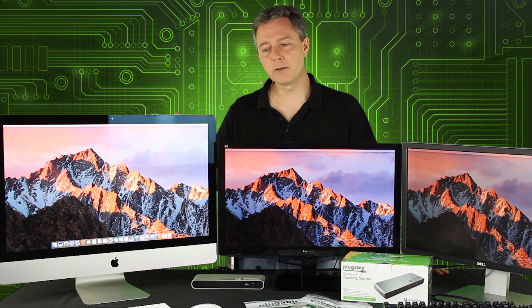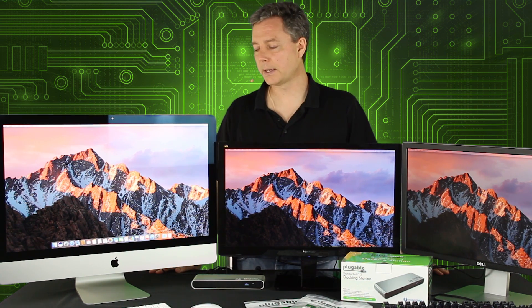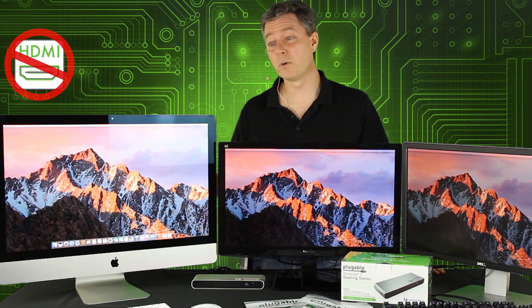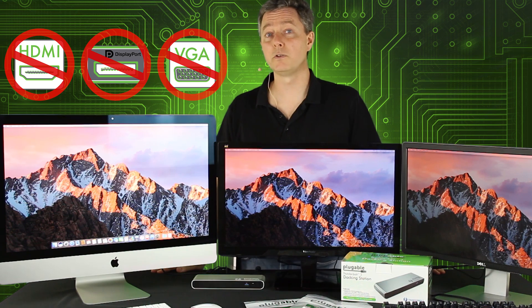Today we got in our new mid-2017 iMac and we wanted to show what you can do with it. One of the things that's really interesting about this iMac is Apple has gotten rid of all of the legacy graphics connectors on it. So if you want to connect additional monitors, there are actually no HDMI ports, no DisplayPort ports, and no VGA ports on your iMac.